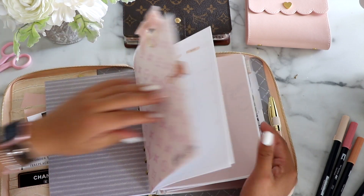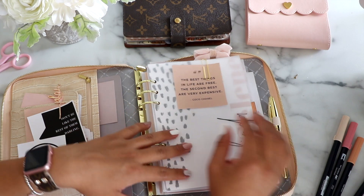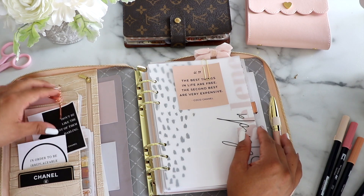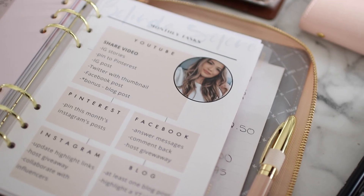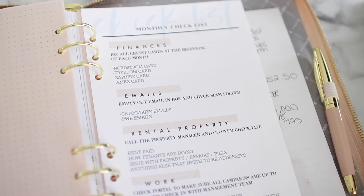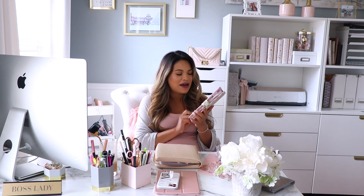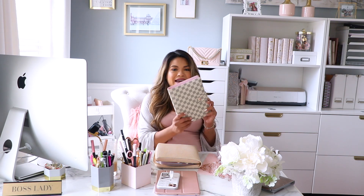That is all for my planner flip-through — I hope you guys enjoyed it. I try to keep it simple and easy, just things I need to keep track of. Now let's get into the giveaway. This planner is always sold out online and when it came back in stock I instantly snatched two to give away. They look very similar to the Louis Vuitton Damier print. All the information on how to enter will be in the description box below. I hope you guys enjoyed it — talk to you next time, muchos besos!